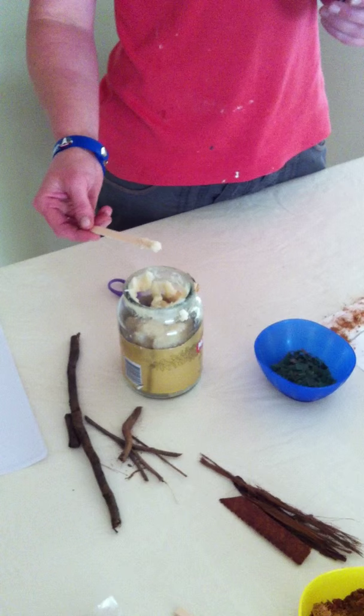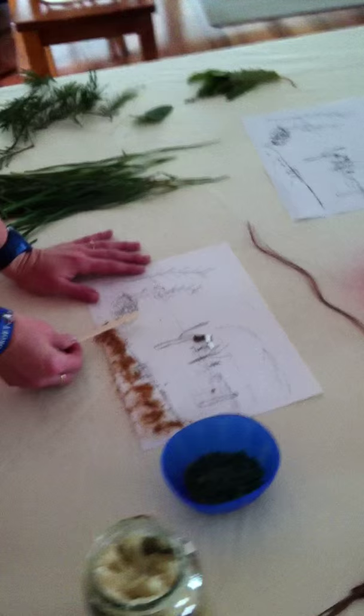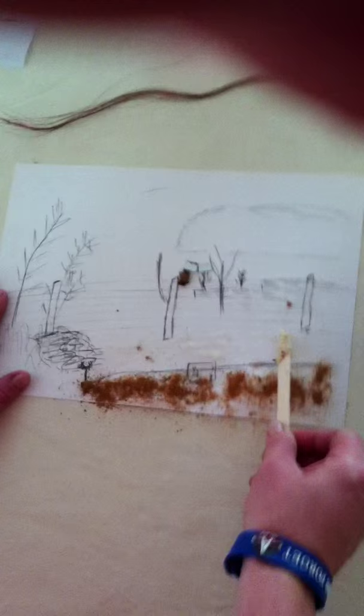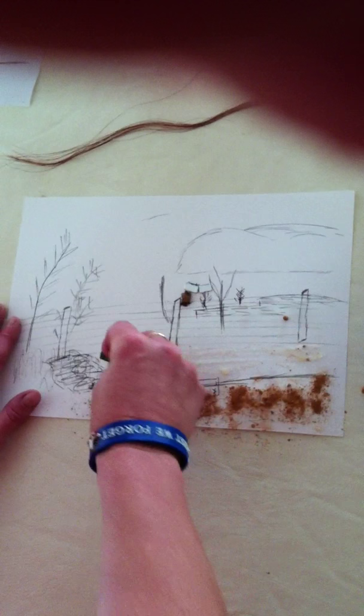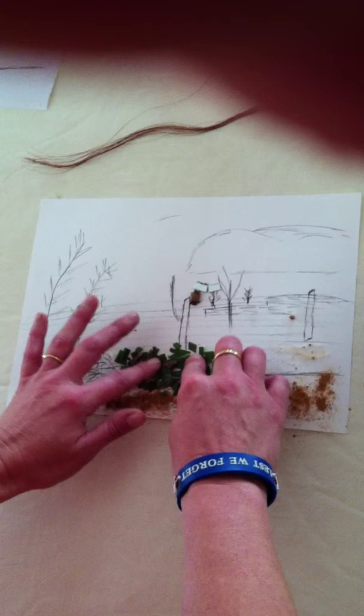Now in order to enhance our experience, we can also make our own collage glue. Now in making our collage, there are obviously many layers and we're using lots of natural resources. In this case, we've got dirt and grass from the area where our photograph has been taken.